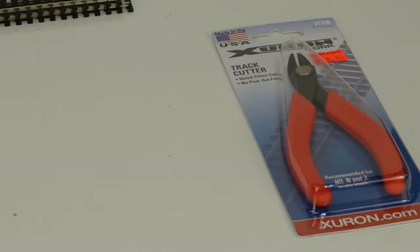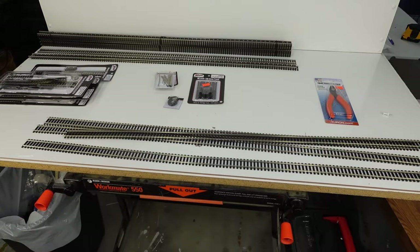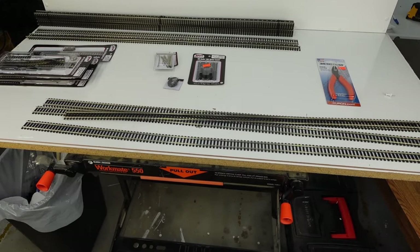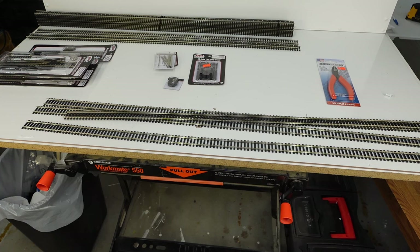We're going to deal with those corners first - grab two pieces of track, solder them together, bend them around a corner and see how it works out. We've never soldered before, so you're going to see us solder track for the first time. We've done a bunch of research and it looks fairly straightforward, but there's probably some technique stuff we just don't have yet. We'll give it a shot and see where we're at.